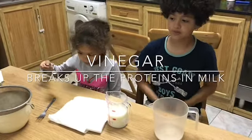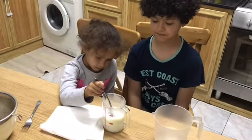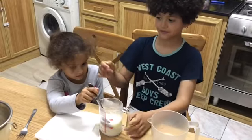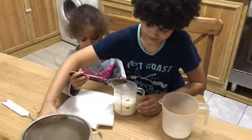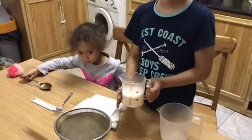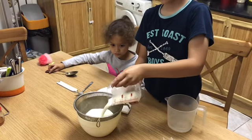The milk will go lumpy because it breaks down the protein in the milk. We should get the sieve and pour it into the sieve.